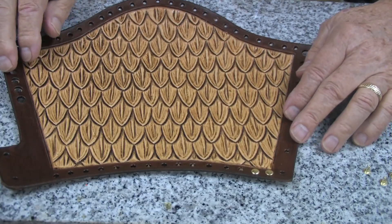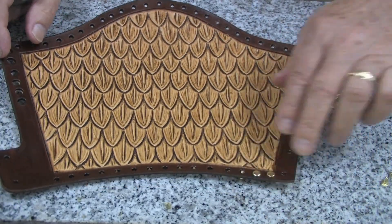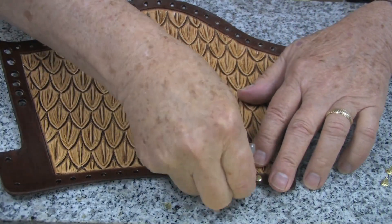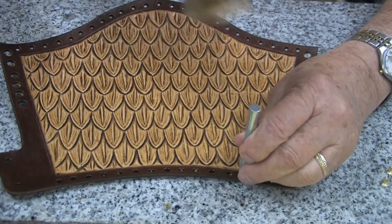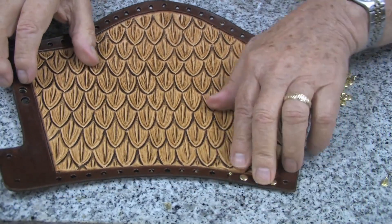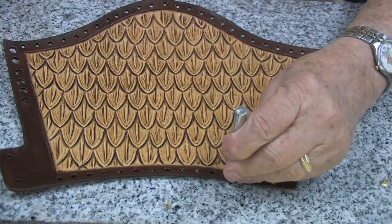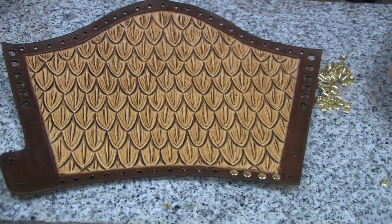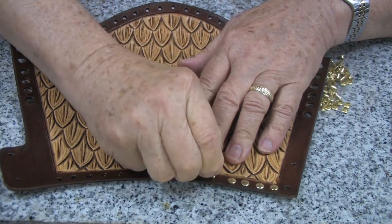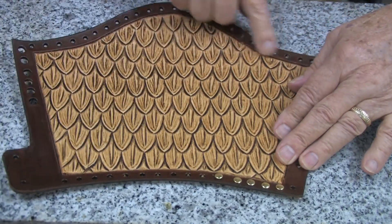I would now like to add some decoration to our piece by putting some rivets into the holes that we punched. It is easy to do — we just bring the post through the hole, set the cap on top, and with the rivet setter, drive it down on a hard surface like this marble I am using. We will do this all around the bottom and the top.